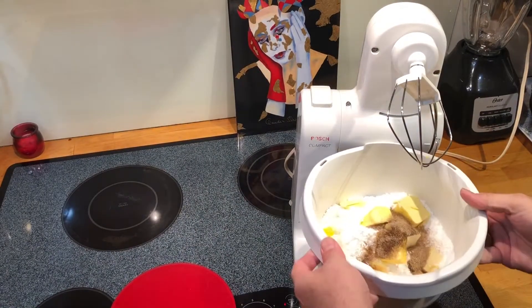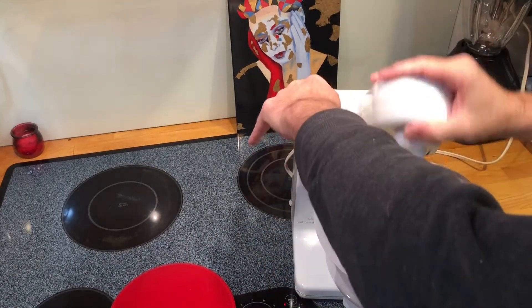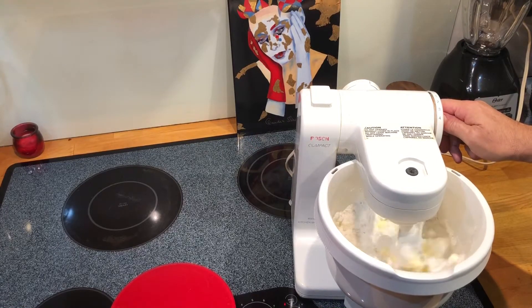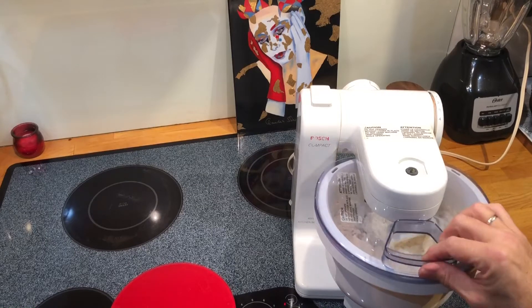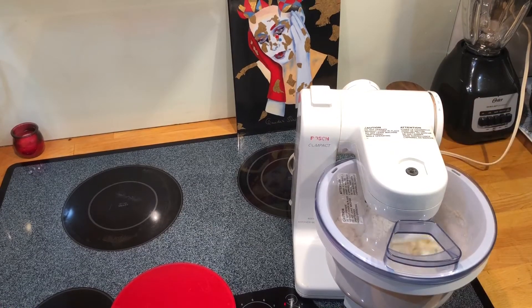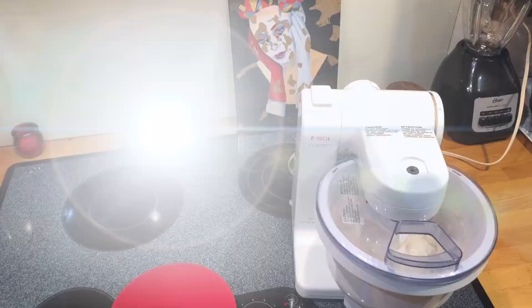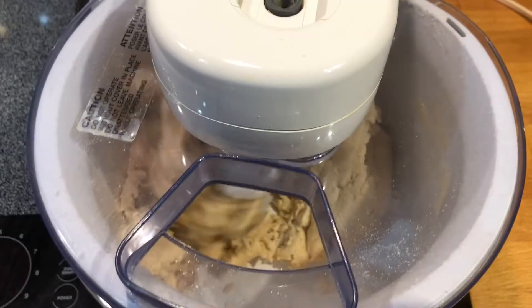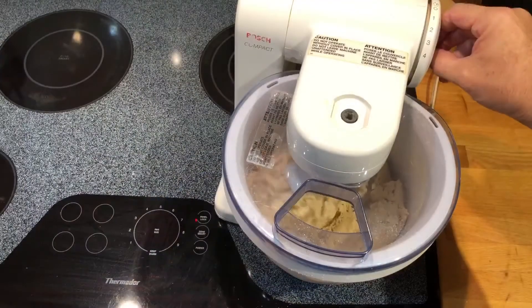After that we can fire up the mixer. I got impatient so I went to high speed, and after about 5 minutes or so, the dough is done.